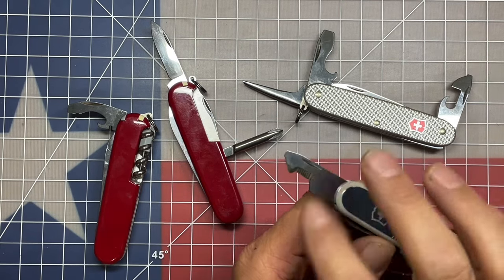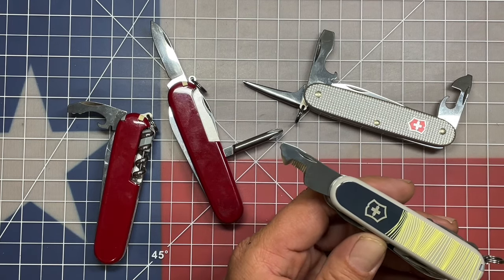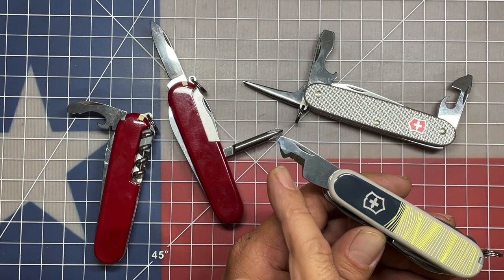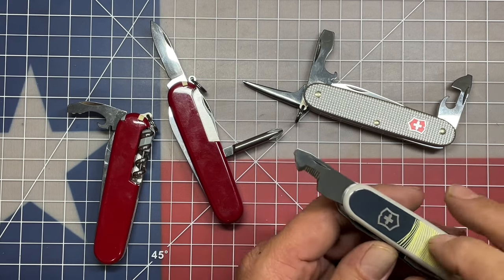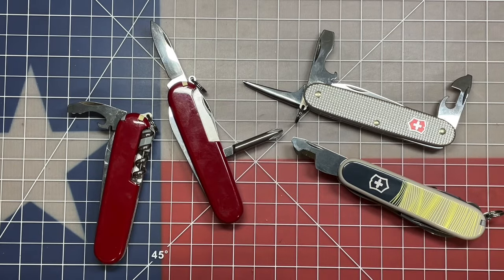Recently I was able to get my hands on one of the latest tools out of Victorinox. This is the Victorinox Companion, and the one implement that it includes that you don't see in other knives is this new package opener, which works very well for slicing through clamshell packaging as well as cardboard, and incorporates the small screwdriver at the very tip. I think this is a great tool and it would fit well in any kind of urban carry tool.